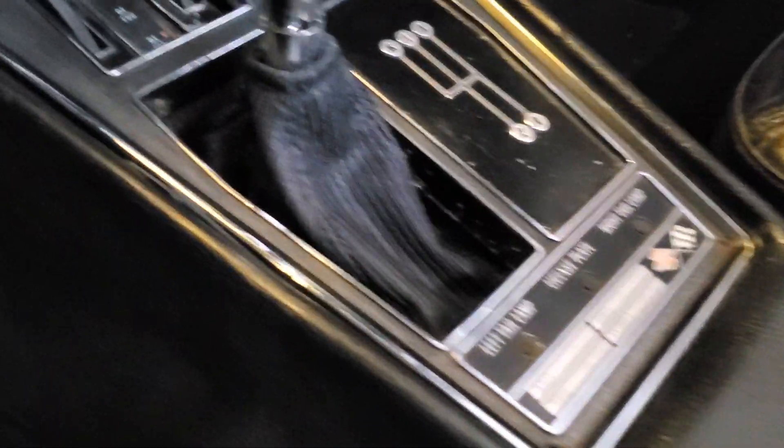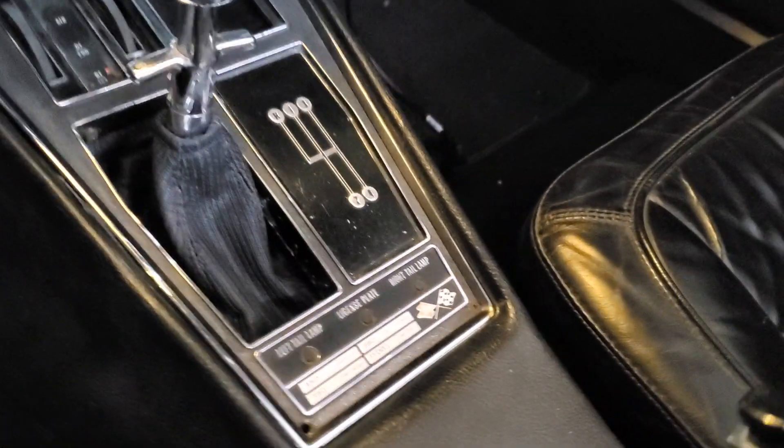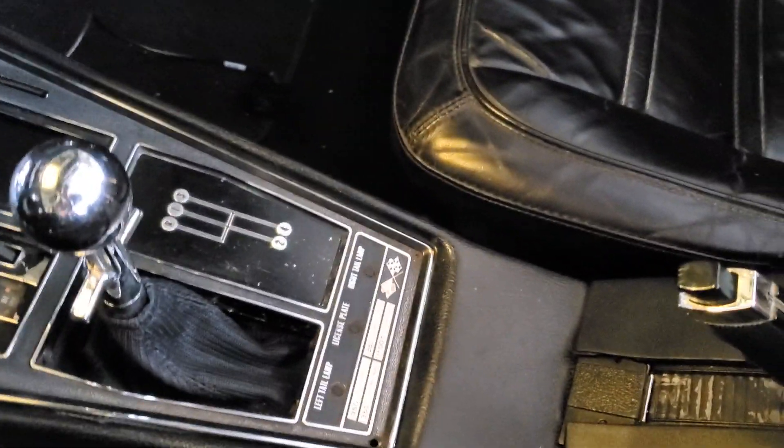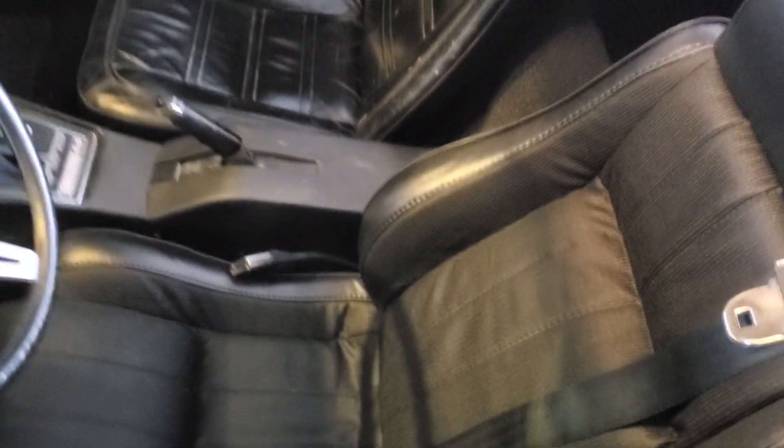I got the boot on, so that looks pretty good — better than that rubber one. Now it matches the seats and my visor, a little bit nicer than the rubber boot. And I got it unboxing over here.